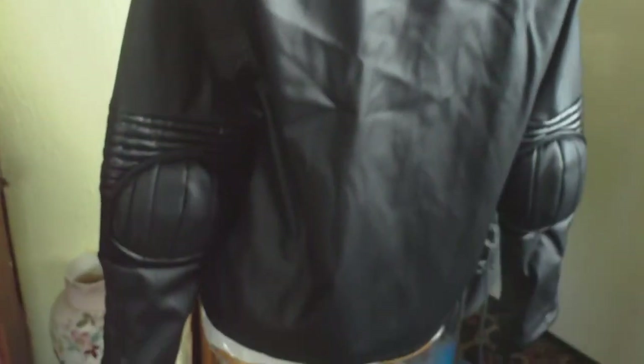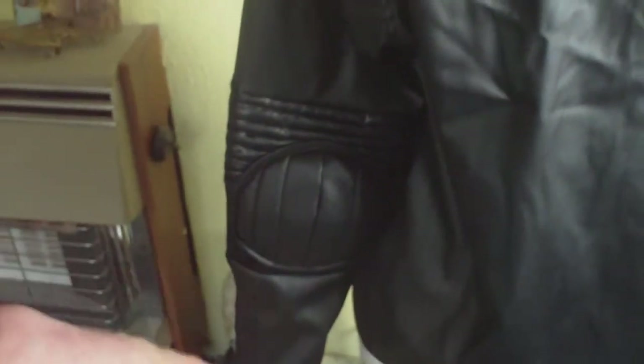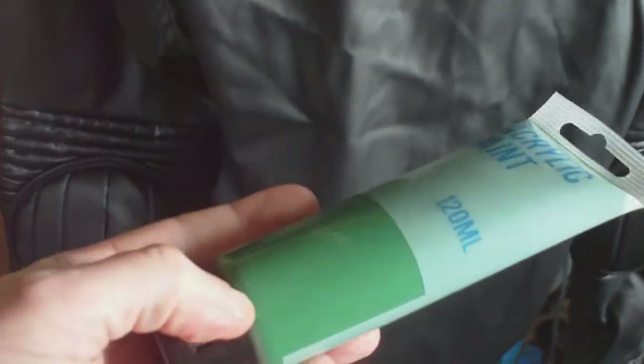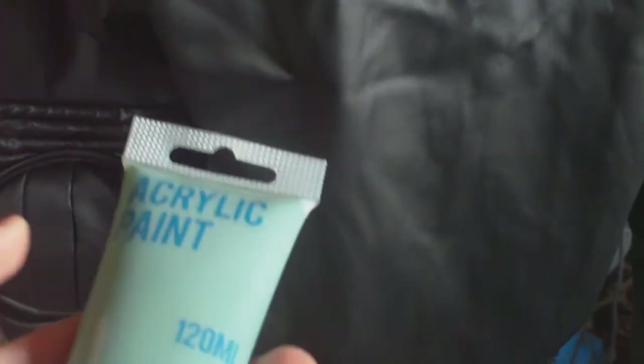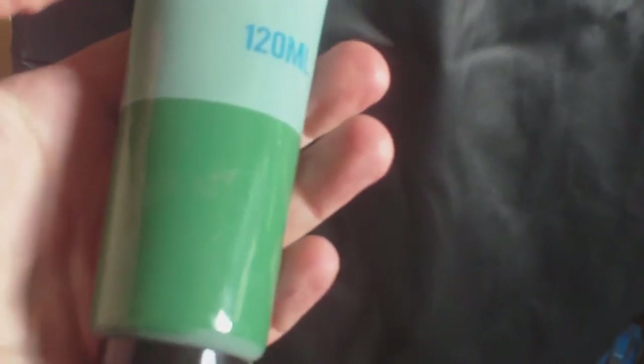It follows quite good detail with the elbow pads, but to make them more movie accurate they need to be painted in a green acrylic paint. Acrylic paint is best because it holds better than other types of paint. The green acrylic will be applied to the elbow pads and weathered down a bit.